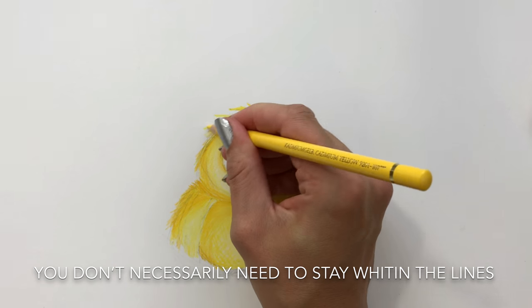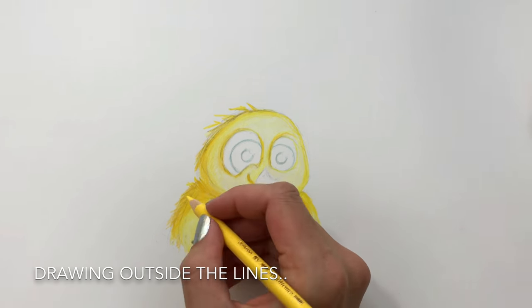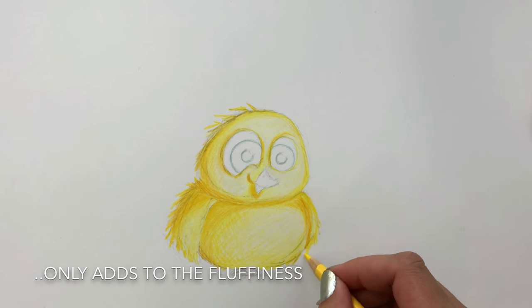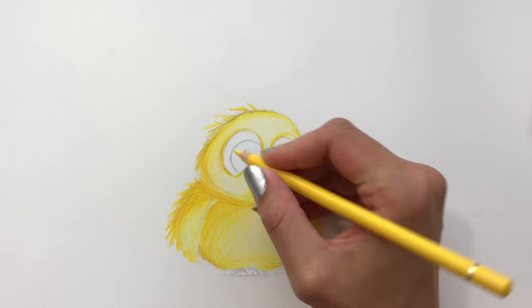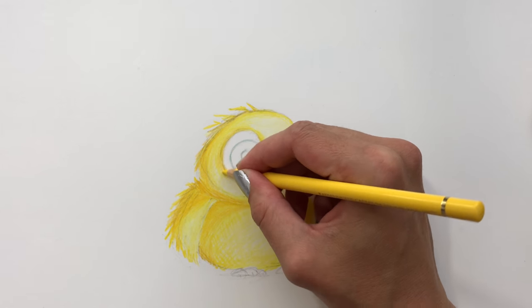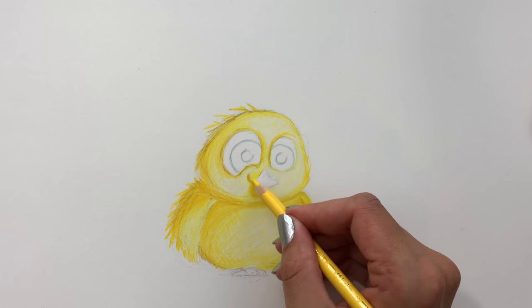The cool thing about drawing a bird, and especially a fluffy and weird one, is that you don't have to be super precise about your lines. You can draw outside the lines and you can basically just add a couple of lines to add the impression of feather and give him that odd and great look.